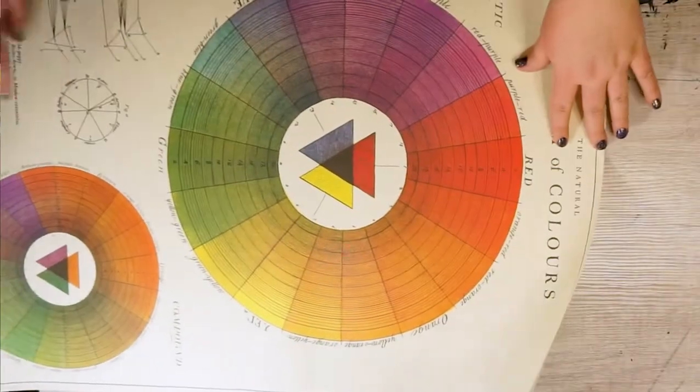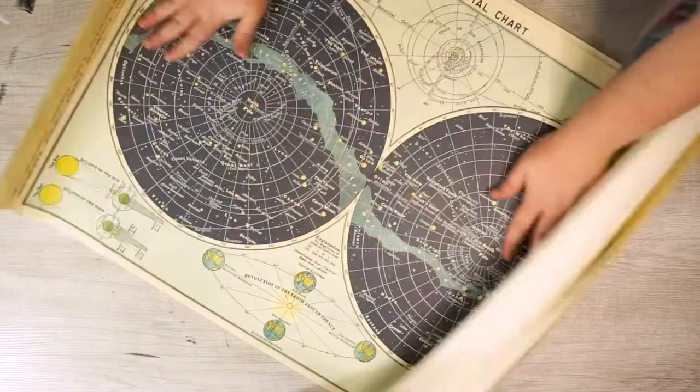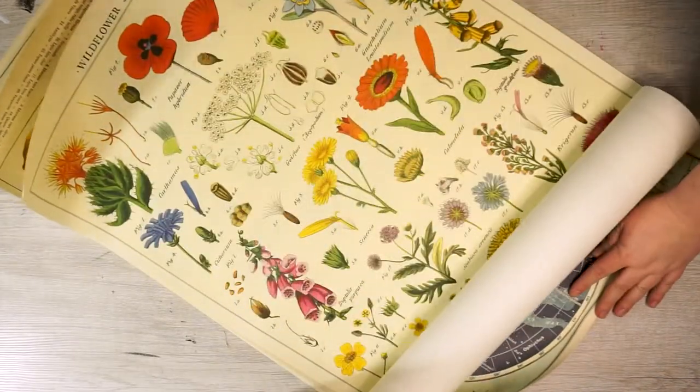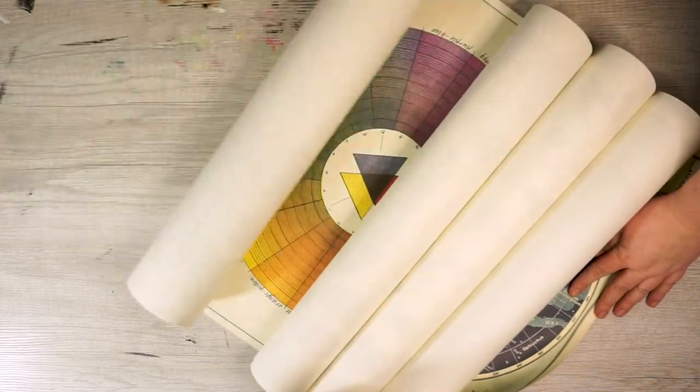Like this one — this vintage looking color theory one. I don't want to spend a whole bunch of money on frames, so here's the tutorial. I'm linking the exact posters I have below in the description because they're only $5 from Hyatt's. But if you search for decorative wrap posters, you're going to find a ton of those vintage textbook illustration-styled options out there.